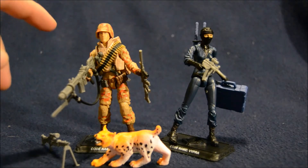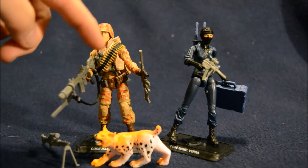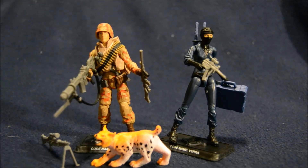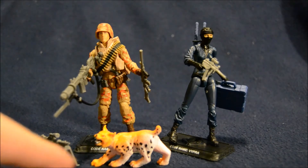Spearhead is decked out with a ton of equipment. He's got three different guns and a knife that I tucked in his belt. He's got a bullet strap going around him — that's actually removable, rubber banded on, and I will never remove it because it's never going to go back on the way it is now. He's got a removable helmet as well as a backpack. And then, of course, his bobcat Max.